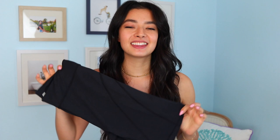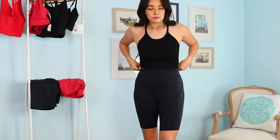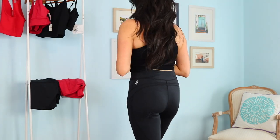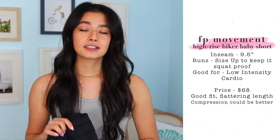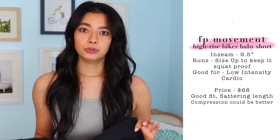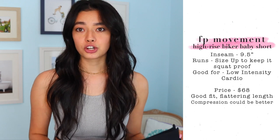The next shorts I got from Free People are the High Rise Biker Baby Shorts. These have a nine-and-a-half inch inseam, so they're the length of typical biker shorts — coming right above the knee — and they have a great high rise fit. These ran a little sheer at my regular size, so I sized up from small to medium, which fixed the squat-proof problem. While they're not sheer anymore, they are a little bigger, so you lose some compression, which is a bit upsetting. But I'd rather lose the compression and keep them non-sheer and hope they shrink a little in the dryer. They don't have a side pocket but do have that same small back pocket for keys.